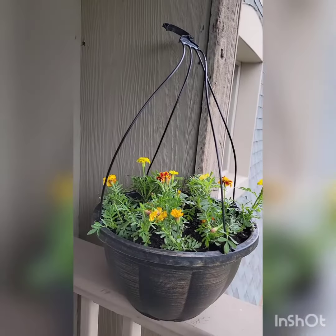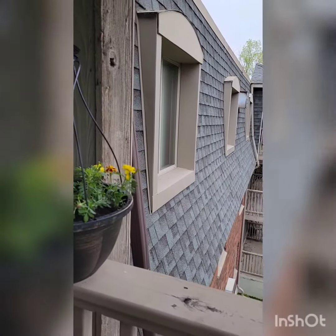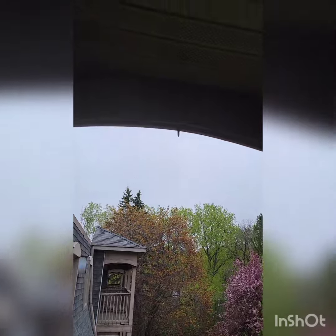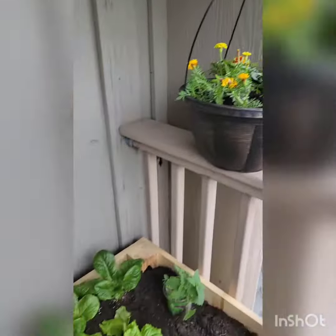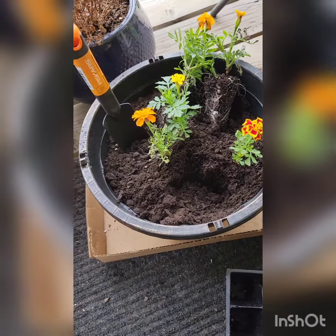I got everything from the local Home Depot. I got marigolds because we get wasps on our side of the building, and marigolds are allegedly supposed to keep the wasps away. I have a little hook up there — I'm going to hang it up there so that the bees stay away from all my pretty greens.